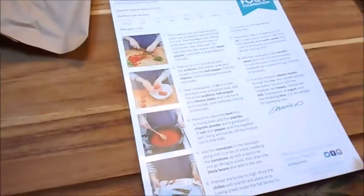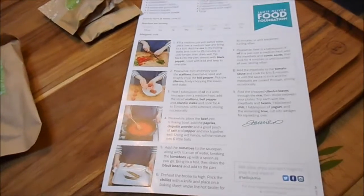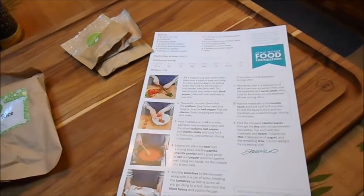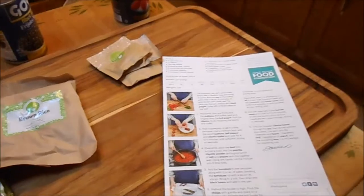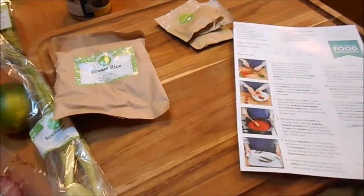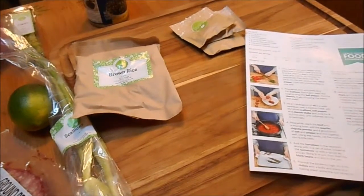The only problem with the Jamie Oliver direction thing is that, unlike the other ones, he doesn't list what utensils you need. But from reading it all, you need a pot, two pans, and something to broil the peppers with if you want that. And of course you need something to chop your vegetables on. Let's get started.